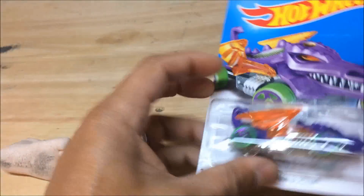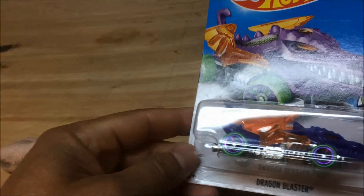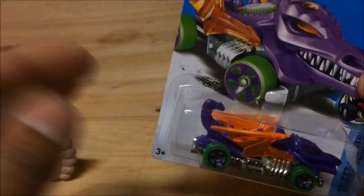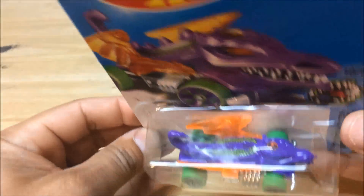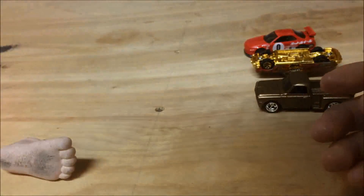And this ugly thing — the Dragon Blaster. The reason I got it is because it's a treasure hunt; there's the logo right there. So I'll crack that one and put it up on display.